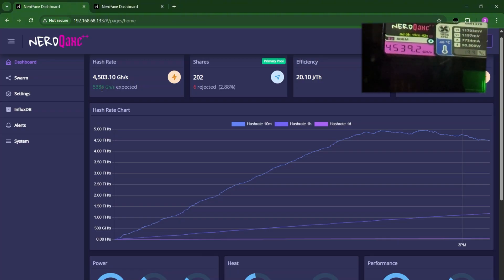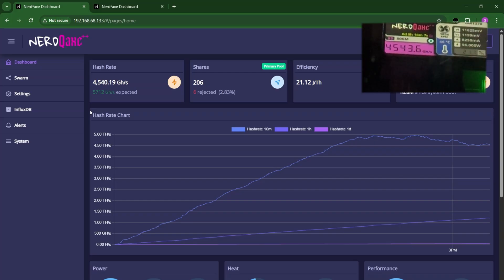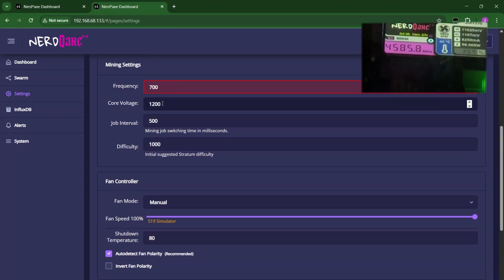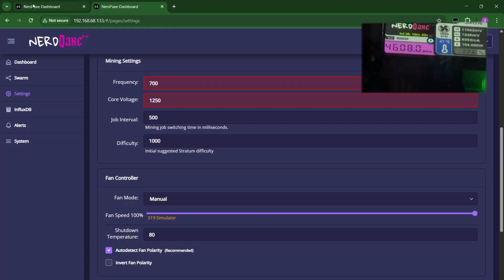What we did for the Nerd QX++, the fan version — let's try to do that here and see if it could reach that. Let's do 700. If you want to overclock your Nerd QX++, do it at your own risk. I recommend not to, simply because it might lower down the lifespan compared to the default. So let's do that — now we are at 1,250 core voltage and frequency at 700.